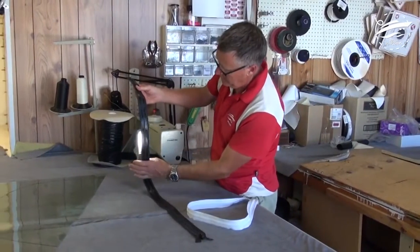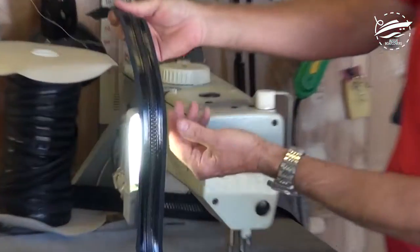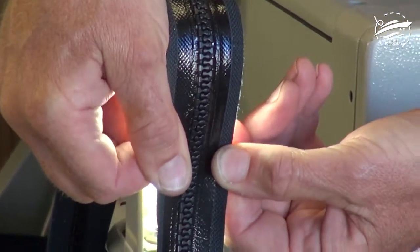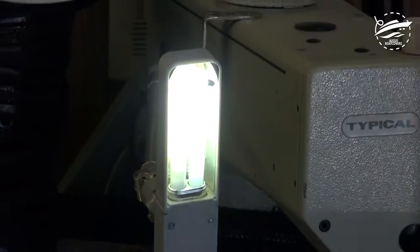Here's our S-Lock number 10. Same pressure applied — no light coming through. No light coming through means no water coming through.